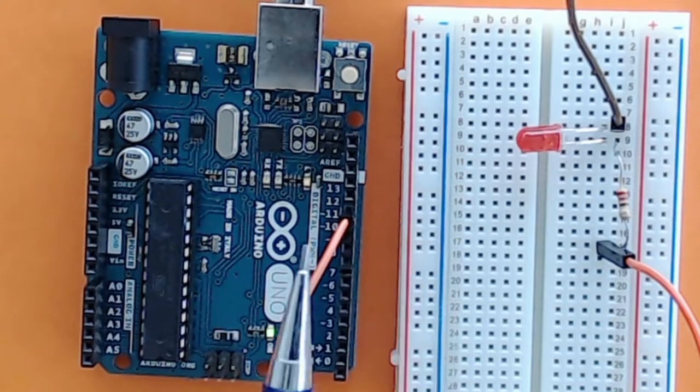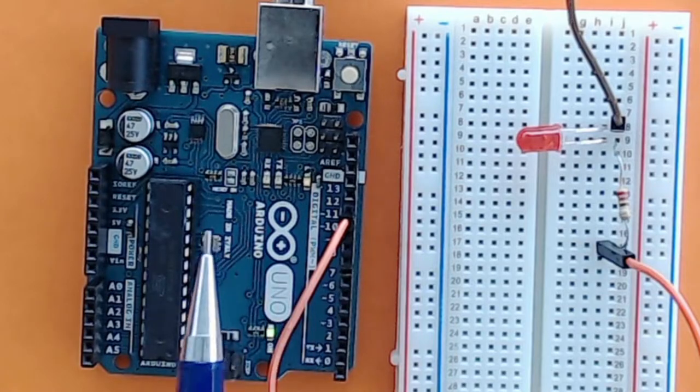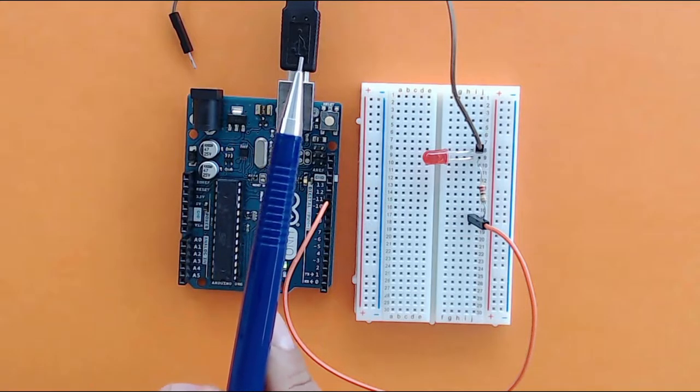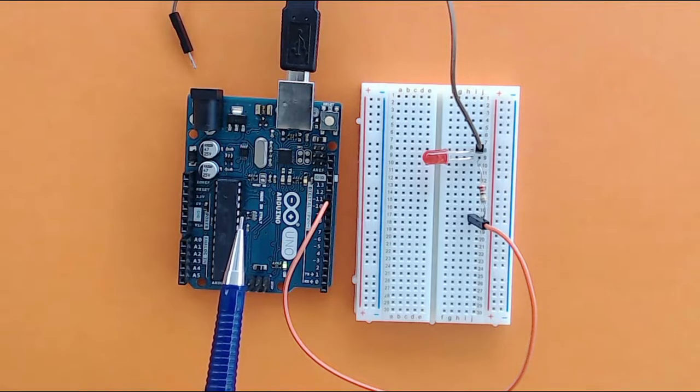Components like LEDs, servo motors, or sensors. You can write programs because this board is connected to a PC or laptop, so you can write code and then transfer it onto this board and create very interesting science projects, engineering projects, robotics projects, Internet of Things projects, and a lot more.